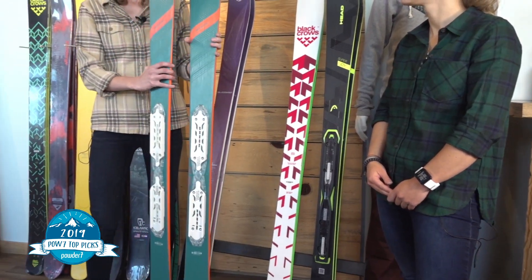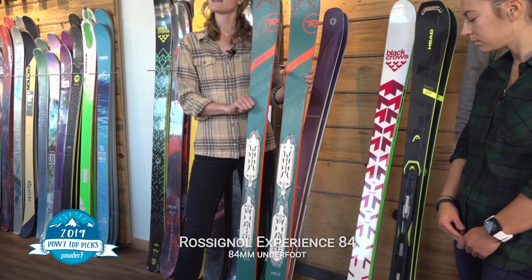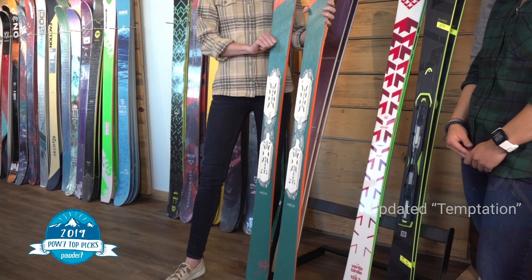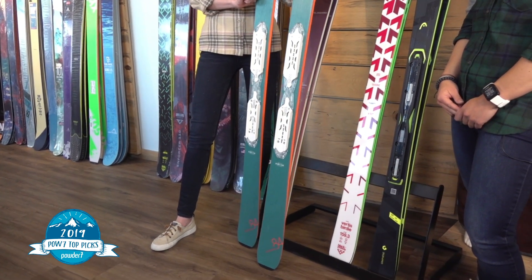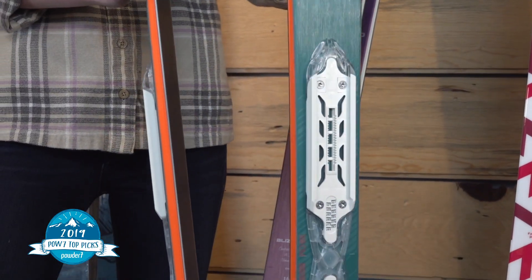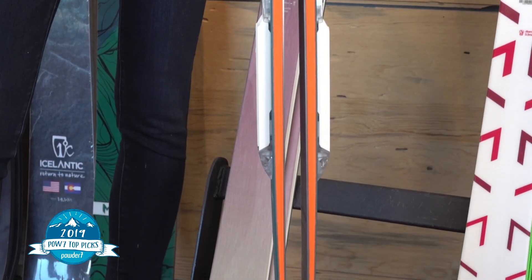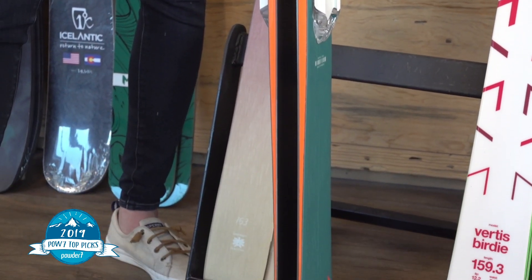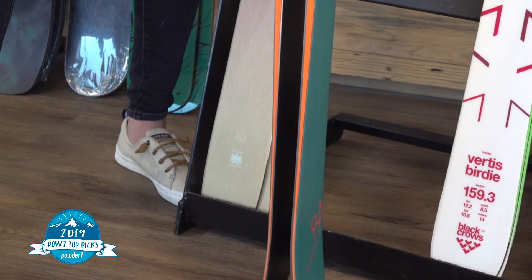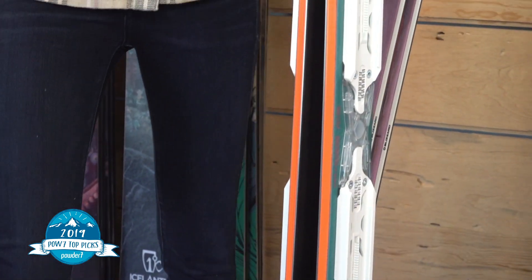The next ski we have is the Rossignol Experience 84 for women. This ski used to be the Rossignol Temptation 84 but it's been completely redone for 2019 and it's better than ever. The nice thing about this ski is how quick it is edge to edge. At 84 underfoot, as the name suggests, it's a little bit more versatile if you are a West Coast skier looking for a frontside ski, and you'll be amazed at how quickly you can make turns whether in moguls or ripping on frontside groomed runs.